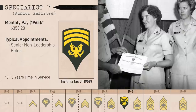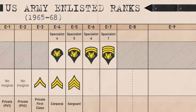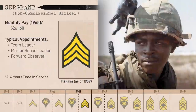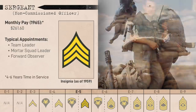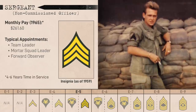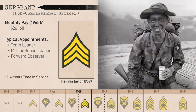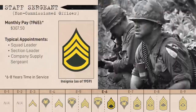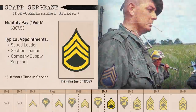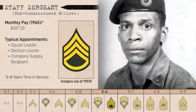As for the NCO ranks, after Corporal at E4 with the iconic two chevrons, you had Sergeant at E5 with three chevrons. Sergeant was the first NCO rank that actually showed up in TO&Es. They were meant to be team leaders, forward observers, and mortar squad leaders, although this usually wouldn't be possible due to the shortage of NCOs in Vietnam. Next at E6 was Staff Sergeant, represented by three chevrons and one rocker. On paper they were meant to be squad leaders, company supply sergeants, and section leaders, but in practice were also often platoon sergeants.